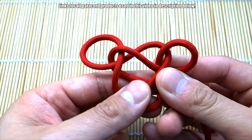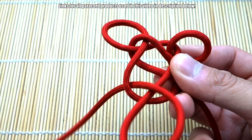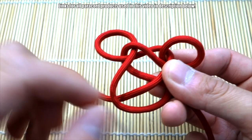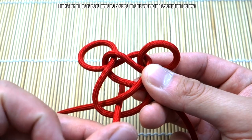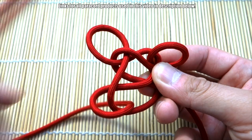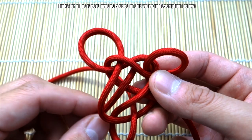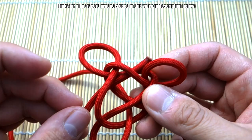Pull that through, then bring this cord towards yourself while holding everything together. Still working with that same cord, go through this loop once and then go again on the right side of it. Then finally, still with the same cord, go underneath this cord here, then out through the middle in between these two cords, right here.